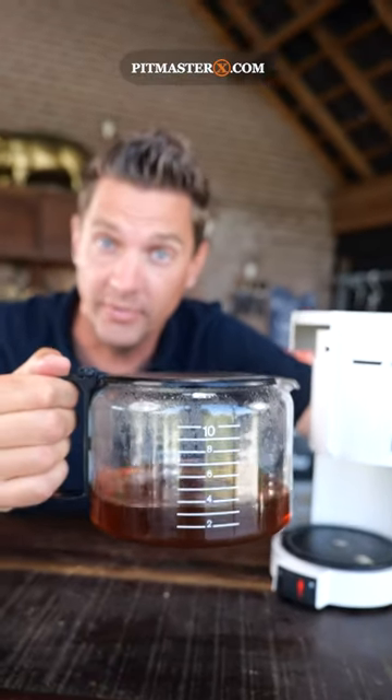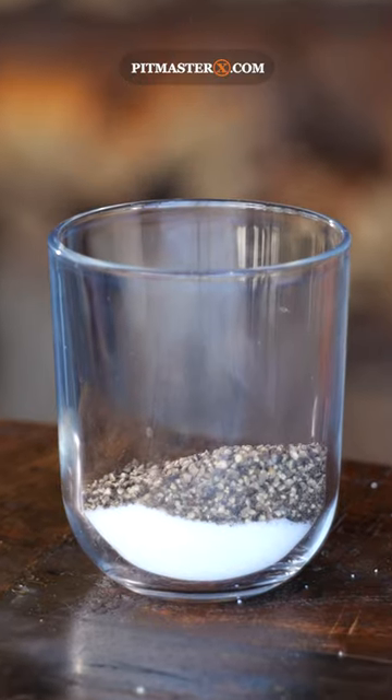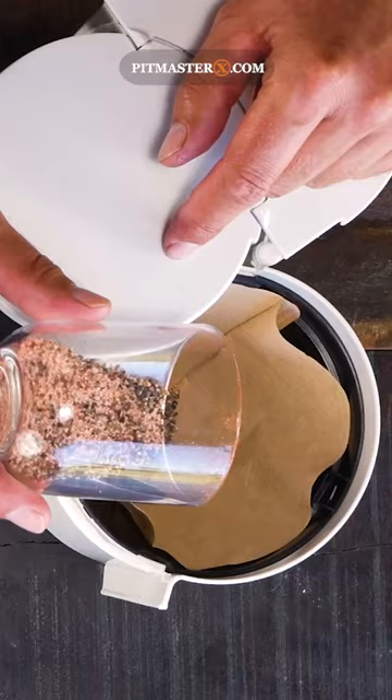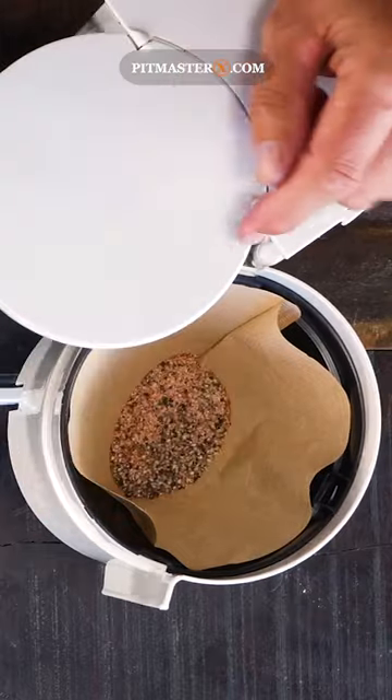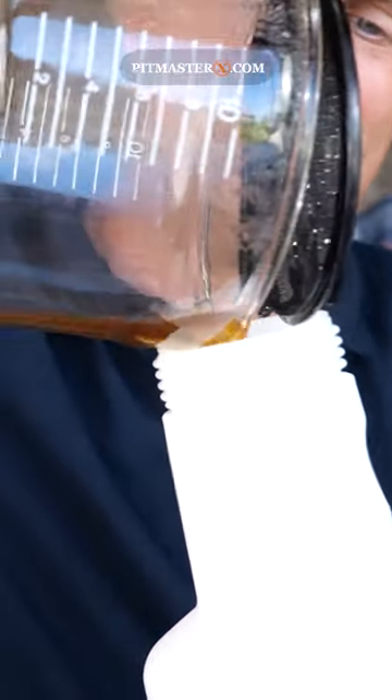This is not coffee. So instead of making coffee, I made my own barbecue rub — which you can find the recipe of course on our website pitmasterx.com — then I put a couple of scoops in the filter, poured in a little bit of water, and let the coffee machine run. I put it in a spray bottle and sprayed it onto my rib fingers.